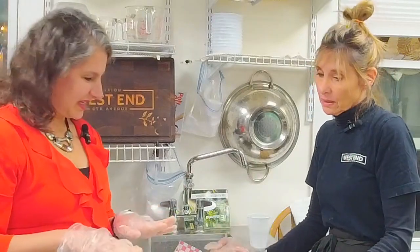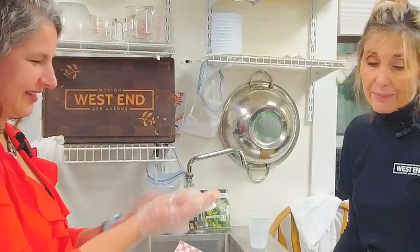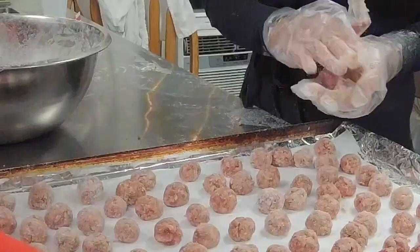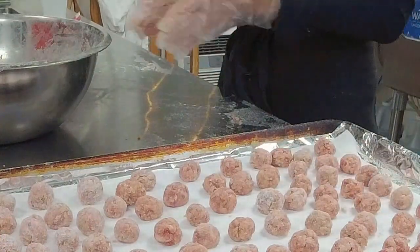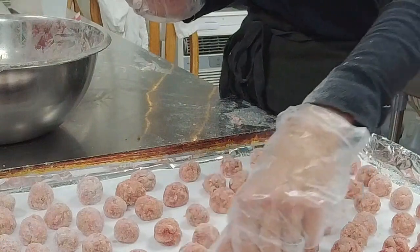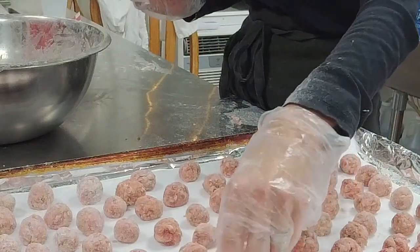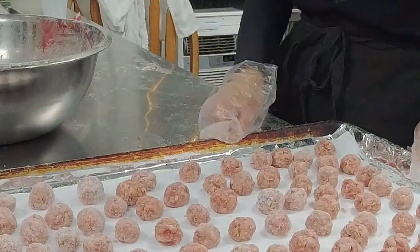We made all these meatballs — mine are the big ugly ones. So we are going to go to the next phase of this beautiful soup in just a few minutes.